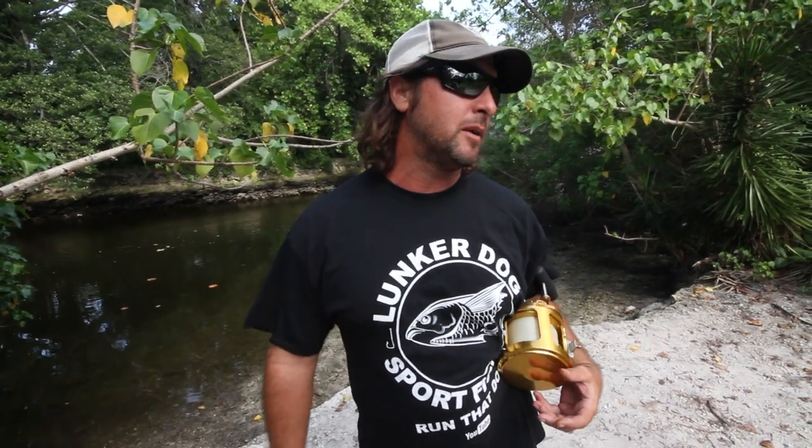Hey everybody, it's Captain Jeff. Man, we've been running that dog out there lately. I'm getting to the end of my tarpon season — I've got about two more weeks. We've been banging out the trips left and right.